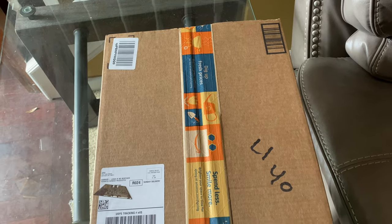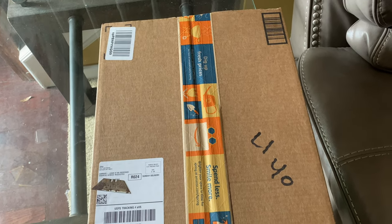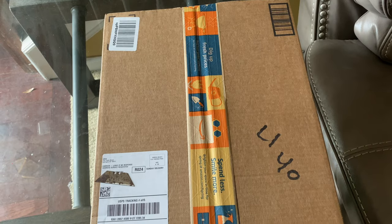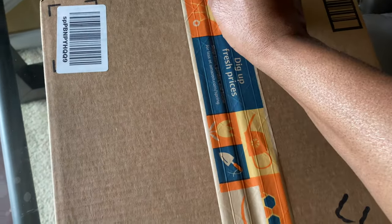Anyway, let's do an unboxing y'all! Before I begin, go ahead and hit that like button, make sure you share the video. Well, you don't have to if you don't want to, but make sure you like the video and subscribe to the channel because I would love to have you. Using this razor blade here.